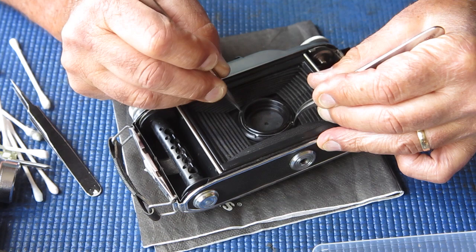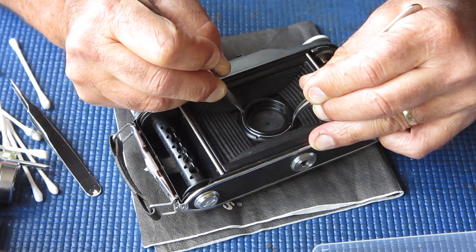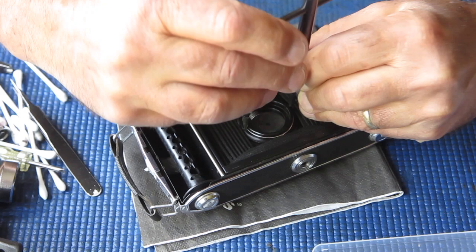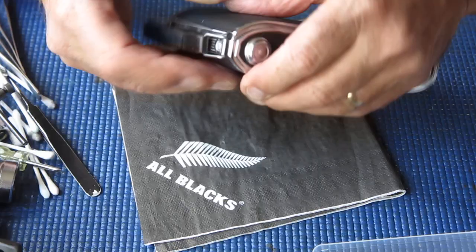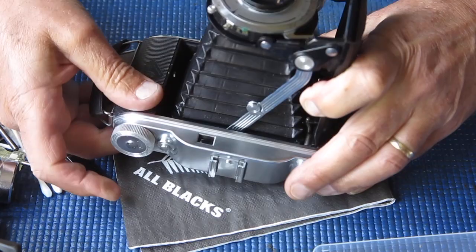The retainer ring is screwing in very smoothly in this case — that is by no means always the case. I can use my lens spanner to get that last bit. The main thing to watch is to be careful not to slip; you don't want the spanner to slip and damage the bellows or damage the lens. That's all firmly fixed in position now and the body release works well.